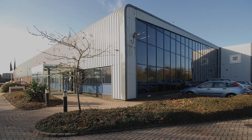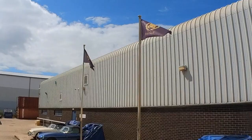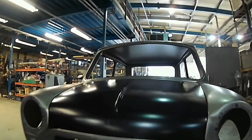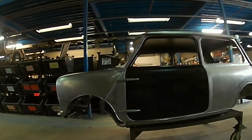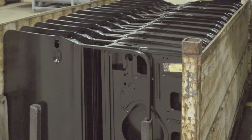British Motor Heritage manufacture body panels and complete body shells for the classic Mini, using the original press tools and assembly jigs from the Leyland factories. In this short film, we're going to follow the production of a door for the later Mini through the Heritage factory and into our stocks, ready to be dispatched.